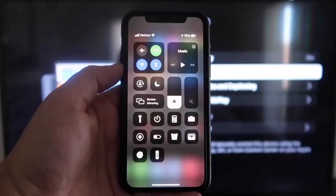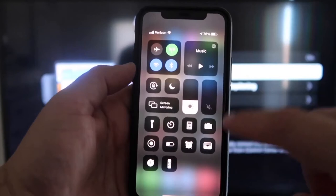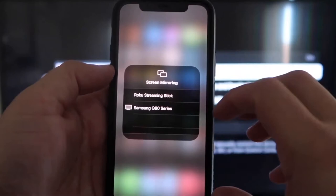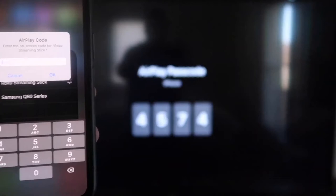Once you jump over to your iPhone, you want to swipe down on the top right corner, and it brings up your menu icons. Right in the middle, you'll see where it says Screen Mirroring — go ahead and tap on that. You'll see options pop up, and at the very top it says Roku Streaming Stick. Tap on that and it'll ask for a code. On your TV screen you'll see a four-digit code — type that code into your iPhone.